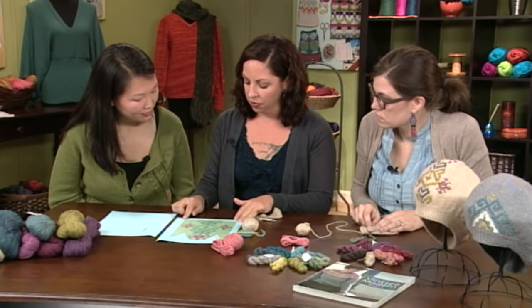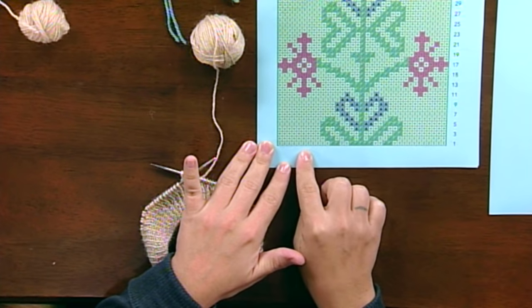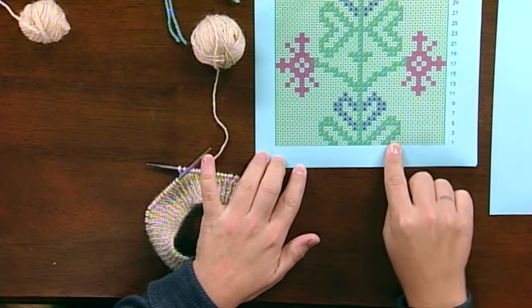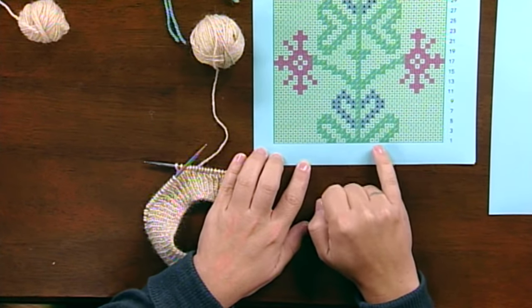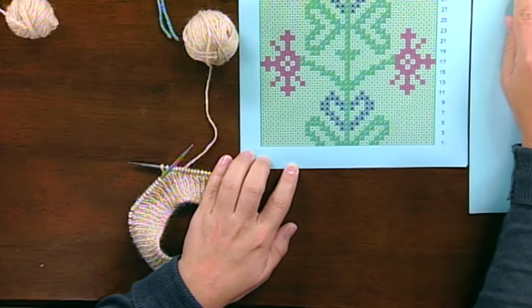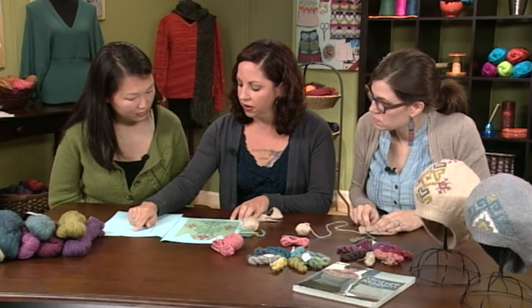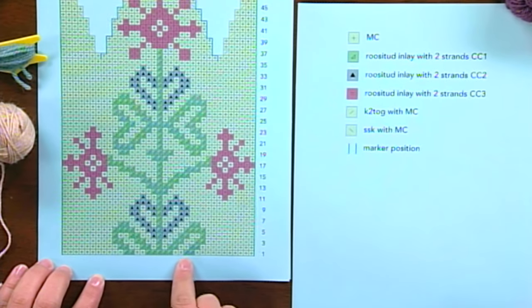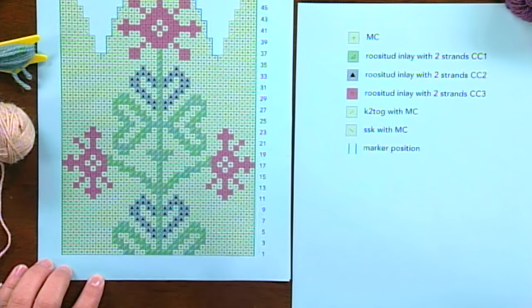We're going to start here with row one, which sets up our motif. We start out by knitting to here. You can see these green squares on the key — it says Royce Dude inlay with two strands of contrast color one. So you're not actually knitting these stitches with contrast color one; they're just being wrapped.